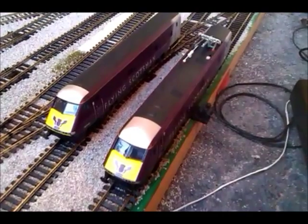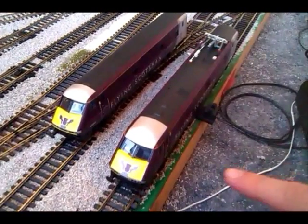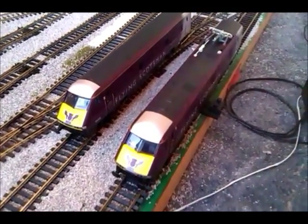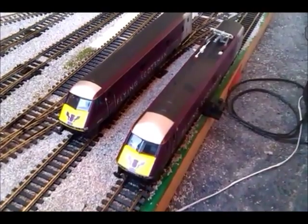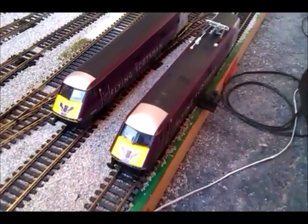Just a quick demo of the Hornby East Coast Flying Scotsman train set — this is the 91 and the DVT. The 91 is DCC ready, but the DVT isn't, so we've had to hardwire a decoder into the DVT in order for the sound and lights to work.